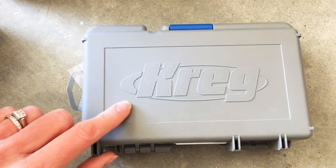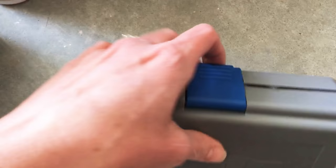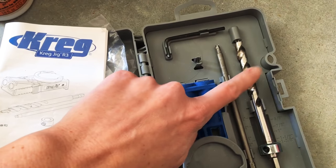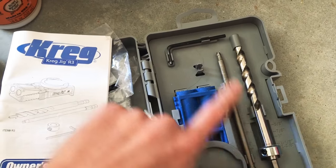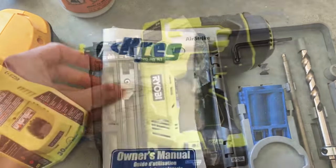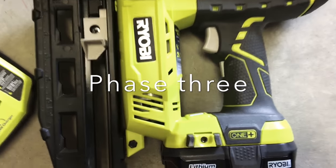Another tool that I've loved learning how to use is this speed square. When building and attaching boards together, I like using it to ensure 90-degree angles, which is important for checking for square. Although I've only used this for two of my projects, I've seen a ton of DIYers keep these on hand. This one is called the Kreg Jig R3, and this kit includes all the drill bits to drill your pocket holes, the instruction manual, and a good variety of pocket hole screws.